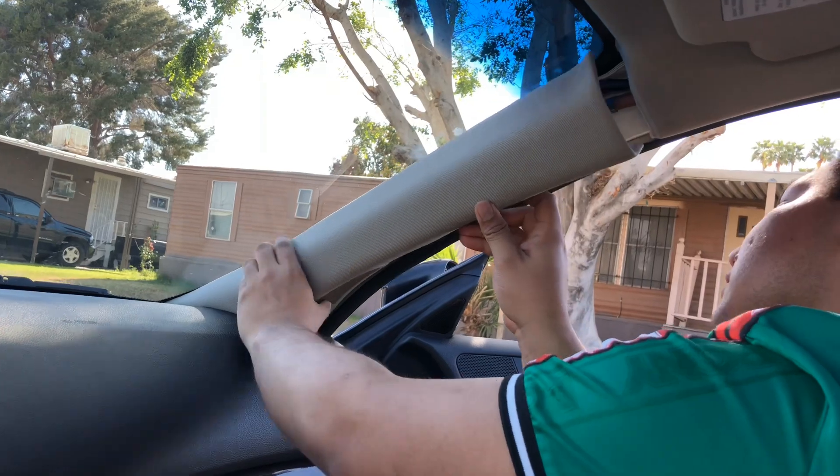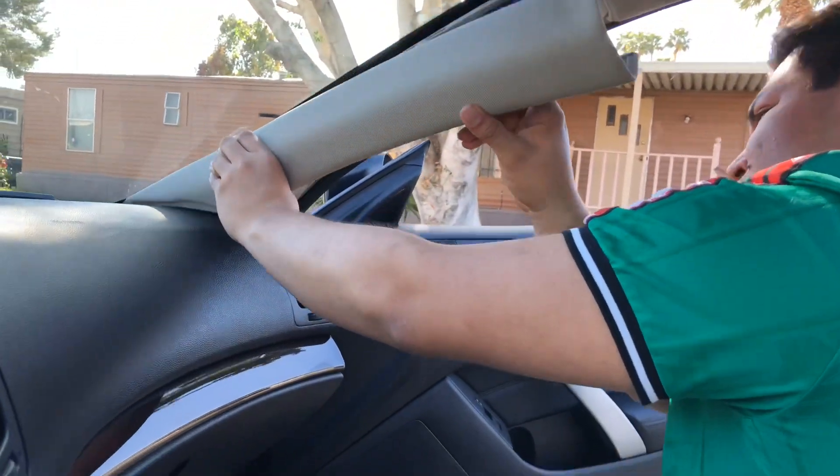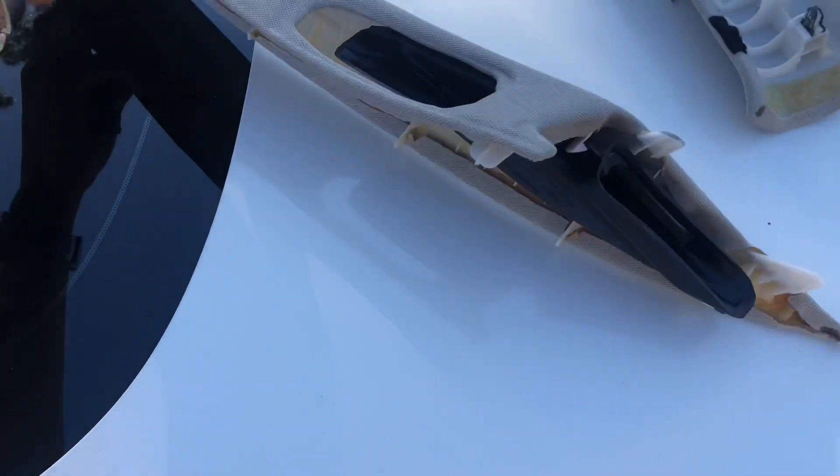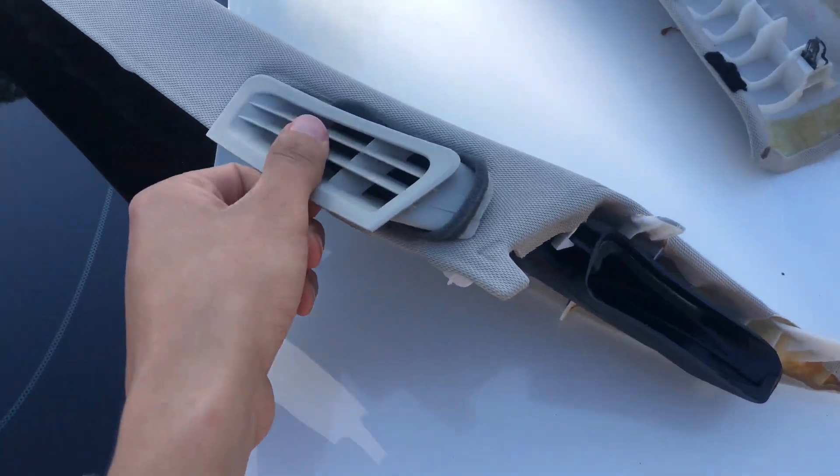Got him — pull it out! Say what's up to Jose. So this is the whole trim, the side pillar. All I did was just pop this out — I want to paint it black.